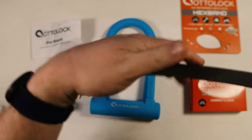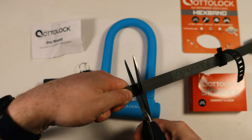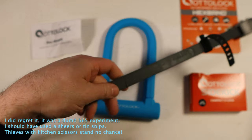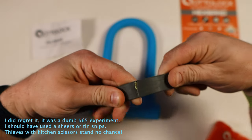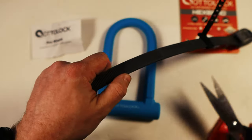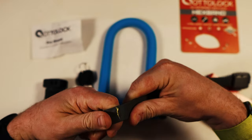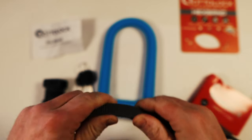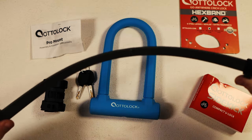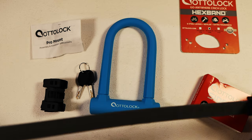I might regret doing this, but let's take the hex band and see what we can do. Made some cuts into it but it looks like the steel kind of stopped it. I'm not going to keep trying to cut away at it. You can see right inside there it broke the rubber — not even all the way either — but that's still going to be enough to deter somebody who is quickly looking to take your bike and keep them from doing that.